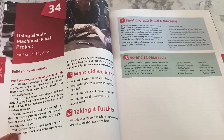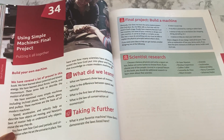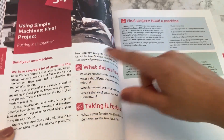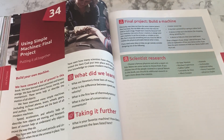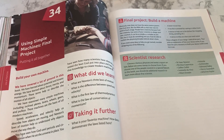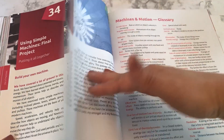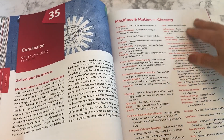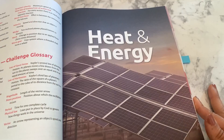Coming to the end of the first section, Machines and Motions, we're at Lesson 34. At the end of every section there is a final project that you can choose to have your students do. In this case it's Build Your Own Machine, with different options explained for the project. There is also a final exam at the end if you're testing, which is in the teacher guide. There's also a conclusion and a glossary at the very end of every section.